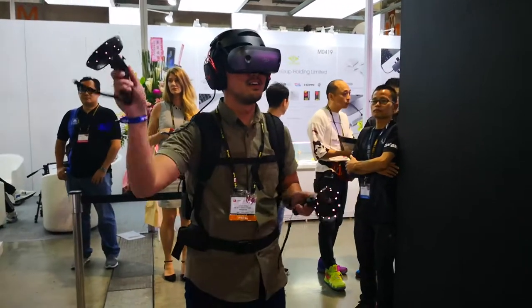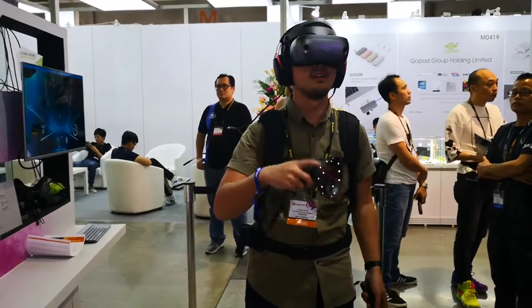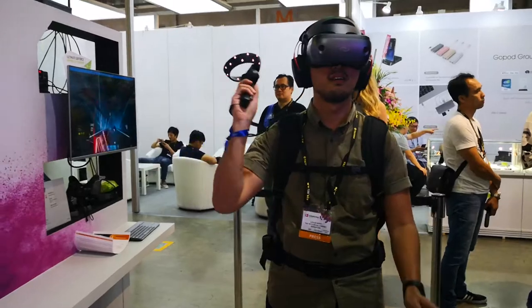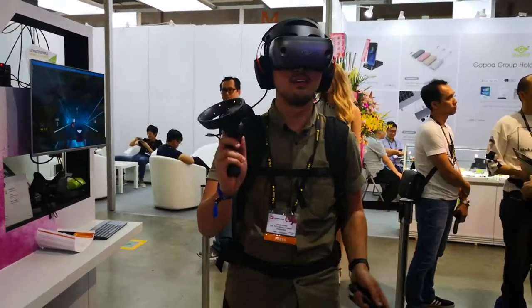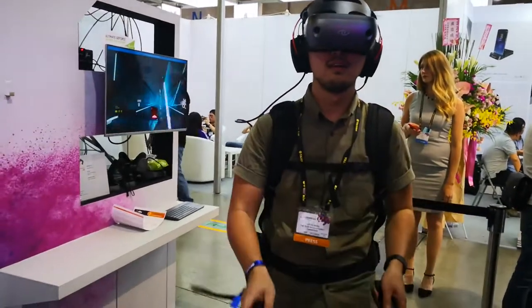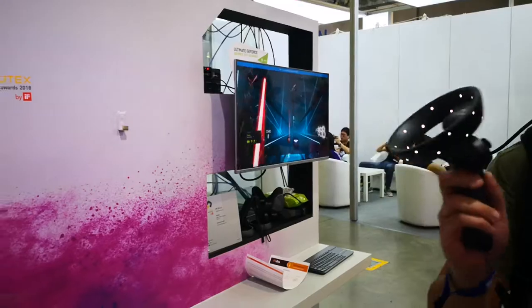Hello guys, it's Zhicheng from Attack Revolutionist. We are at Computex 2018 at the Zotac booth trying out VR gaming. You can see our friend Logan is actually playing a VR game — it looks very fun — and the actual screen here shows what he sees.